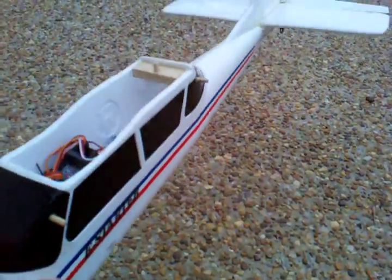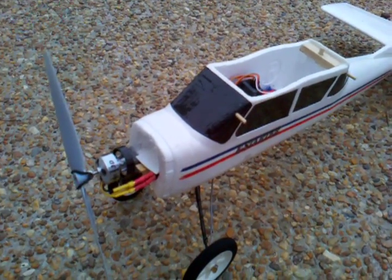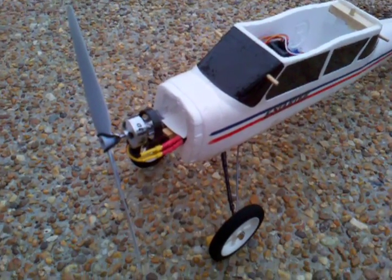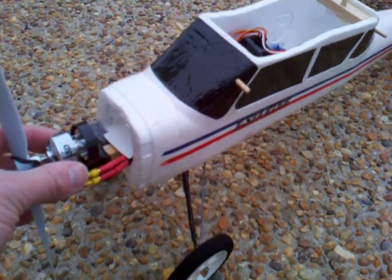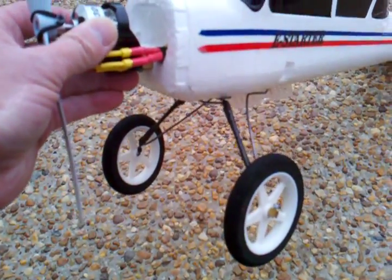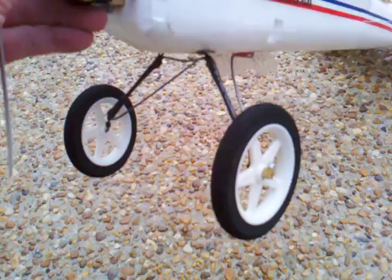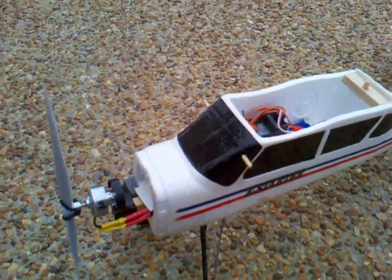I have now been flying it with the new motor, a couple of batteries worth. I just got back from the field and it is flying very, very well. The first flight I did with the new motor, I kept bending the gear — that's why I've now got the beefed up gear. And it seems to be doing quite well. It's a lot of fun.